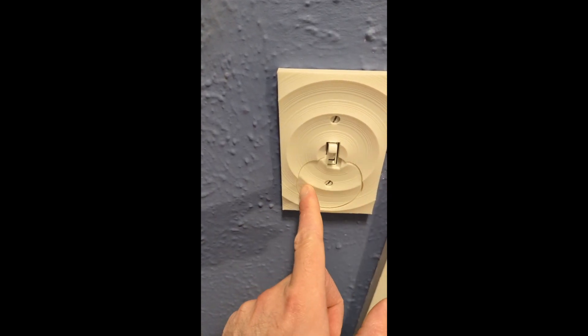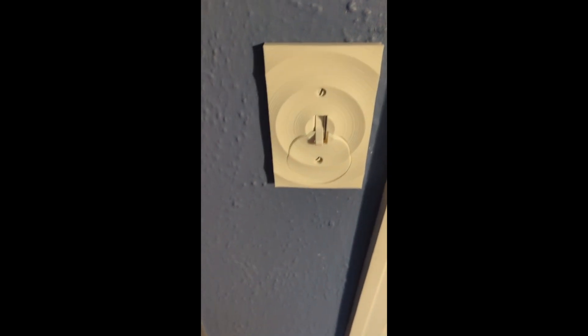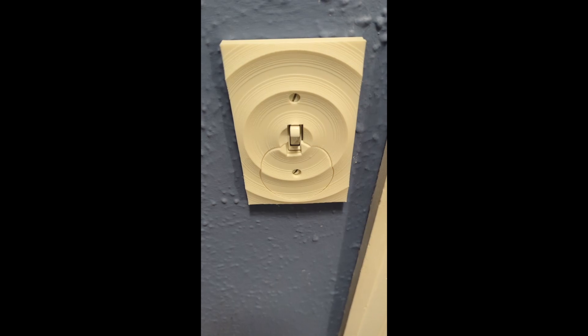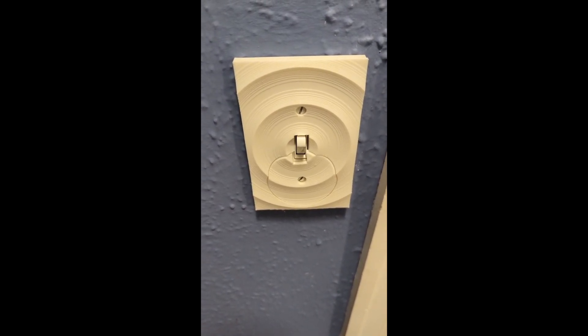So then you can switch it back to this position here and it turns off. There is a fair amount of slop here because I used a little bit too much clearance. I could probably get away with a half millimeter across the diameter, but I did a millimeter across the diameter.